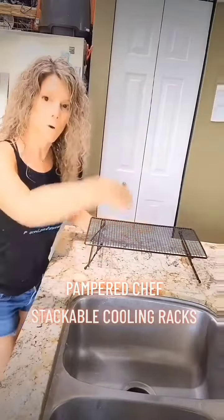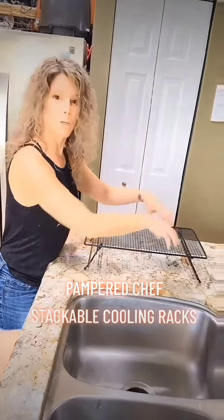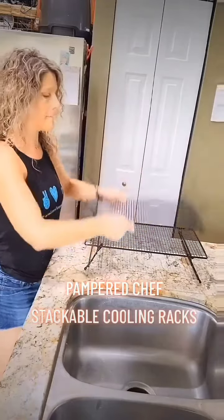Ever make those peanut butter cookies where you have to take your fork and do a crisscross? Not anymore. Put balls of peanut butter cookie dough all over your cookie sheet, then take your cooling rack and press it down — bam! You've just crisscrossed all of them at once.